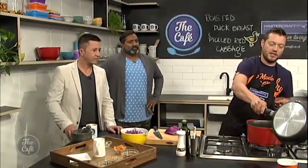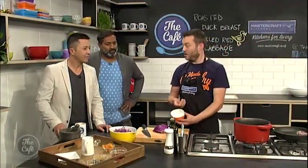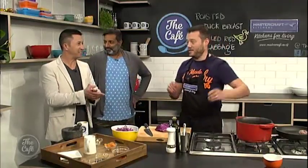Pop that on the board. You can see — you're not going to eat all that excess fat. I've been collecting it, so this is how much fat we've actually got out of it — quite a bit out of one breast. We could save that for potatoes later. Exactly. Do not throw this away — put it in the fridge, save it up. That's roast potatoes of your life.